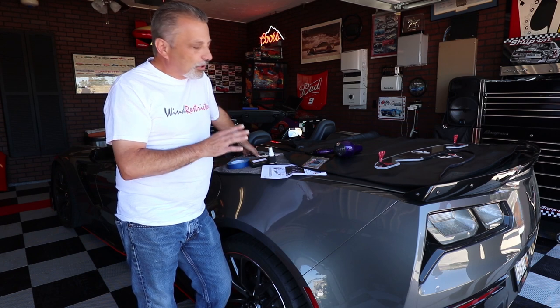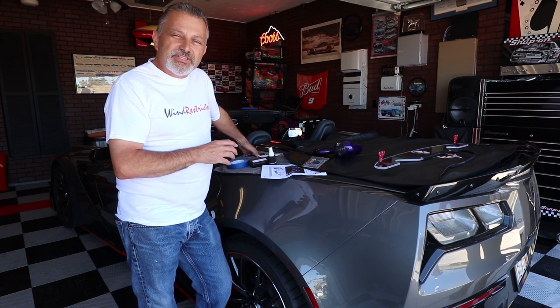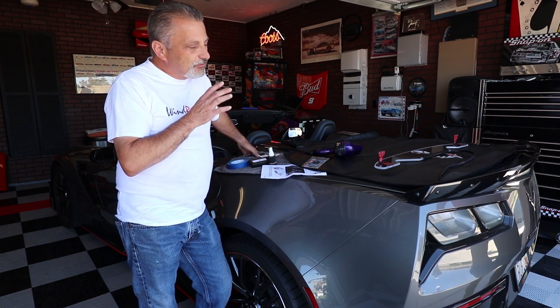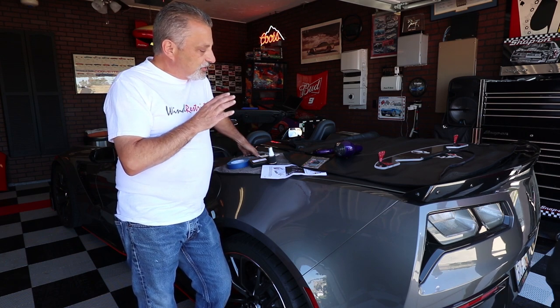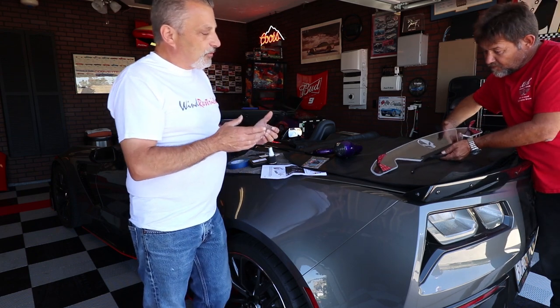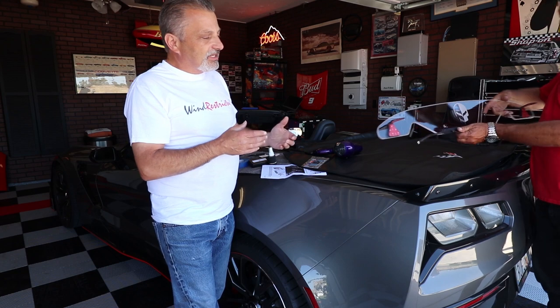This install is going to be a lot less work than we've done on the other videos where we've done them on the C5 and the C7 coupe, so this is going to be really simple and it shouldn't take very much time. I'm going to show you basically what we've got going on here and what you get in the kit.